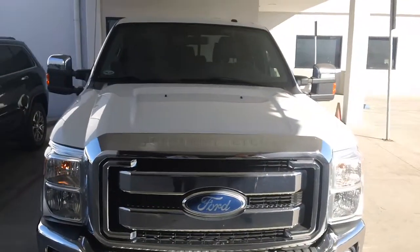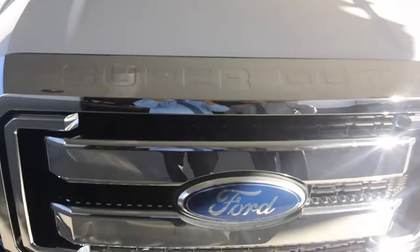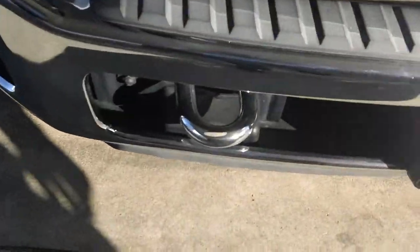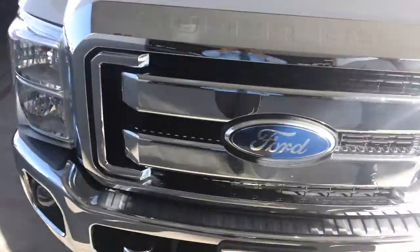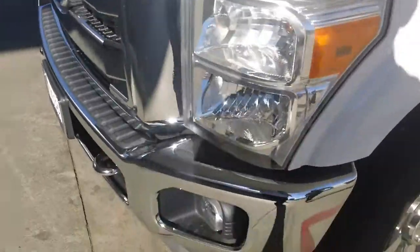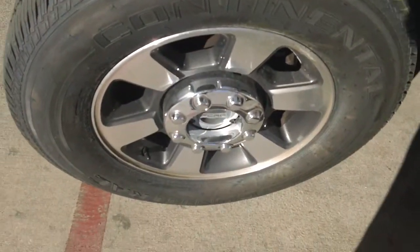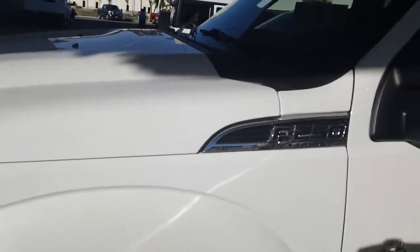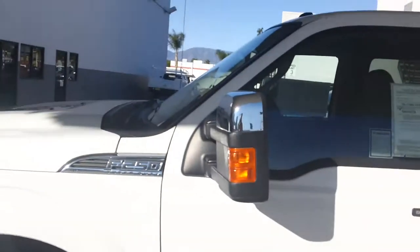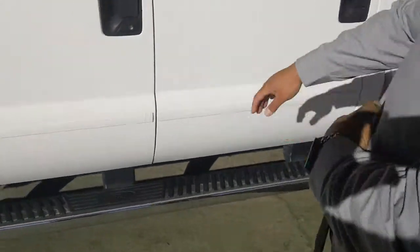It's a 2011 F250. Of course you've got your chrome grille by Ford, and then you do have your front hooks. Large headlamps in the front. You come around the side here, you do have your 20 inch chrome wheels, your F250 badging, your 6.7 Power Stroke badging, and you have your side steps here, with this vehicle already equipped.